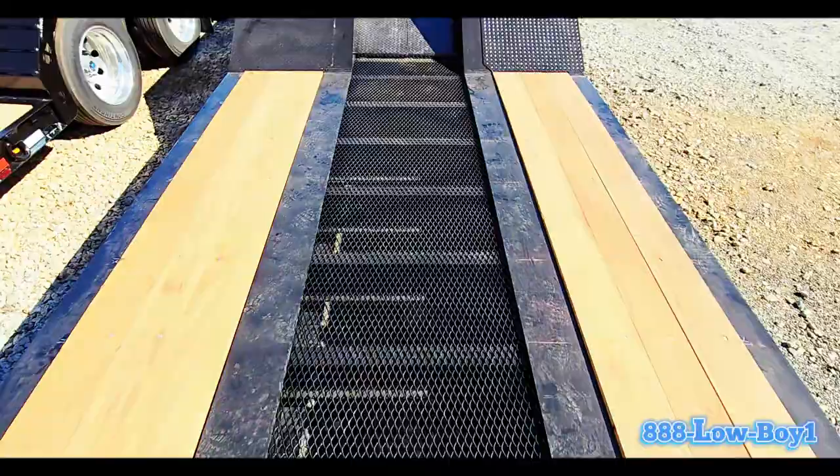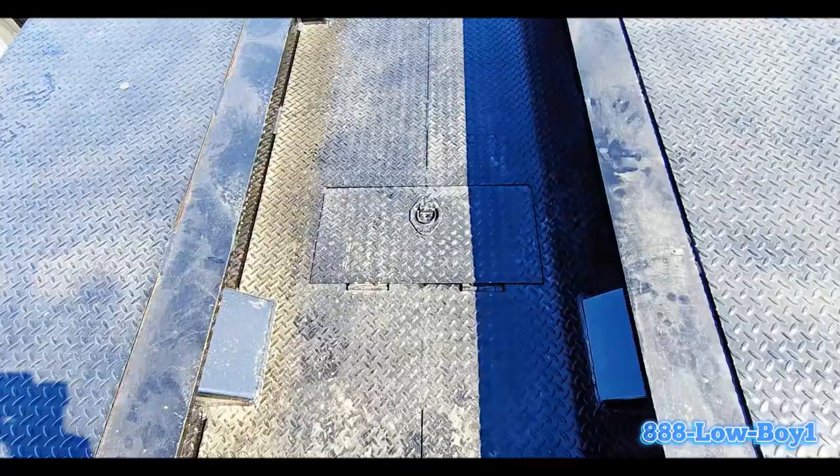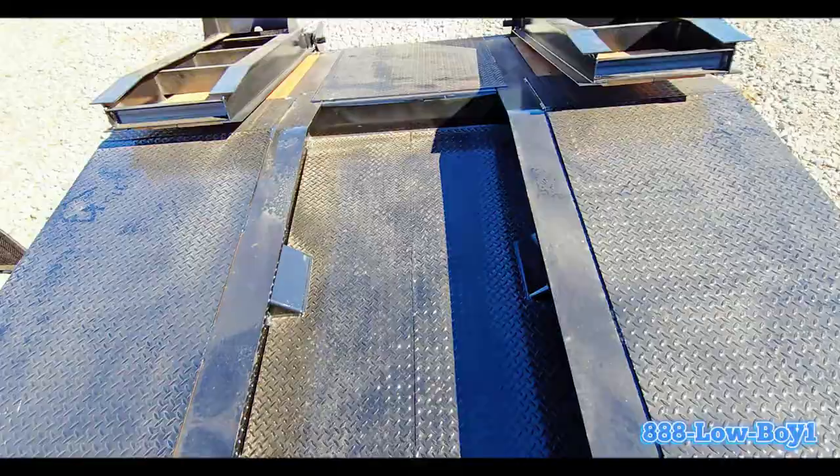It's got the boom trough in the center here, and access to some of your leveling valve — a fantastic feature on this one.